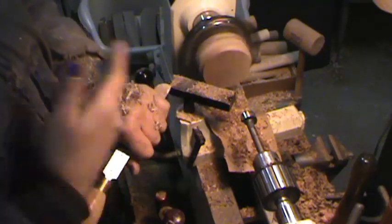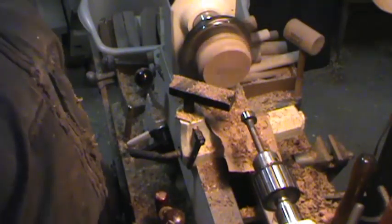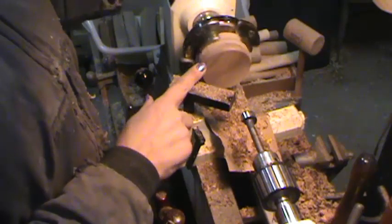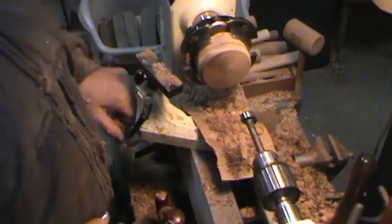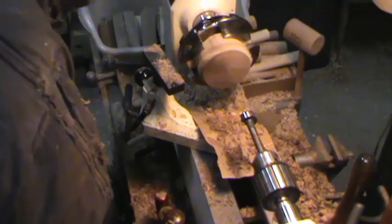What I did there is I just rounded it off because I'm going to round it off again at the next step too. But for right now, I just rounded it off because that's going to be up against my headstock when I turn it around. Okay, so we've got it faced off. I'm just going to get my tool rest out of the way.